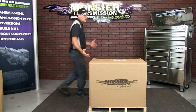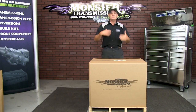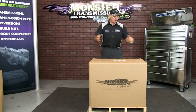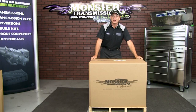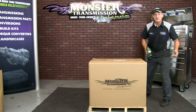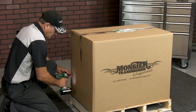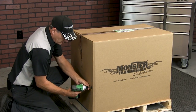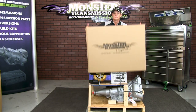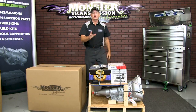We're now going to open this transmission up. The one we're opening today is specifically an AOD conversion package, so there are some additional components that come with this package that don't normally come with just ordering a transmission. There's no banding equipment to deal with — it's basically three to four screws that you unscrew from the packaging, one to two or sometimes four screws on each side depending on the unit. Simply slide the box off and you have a nice table to check all your products out.